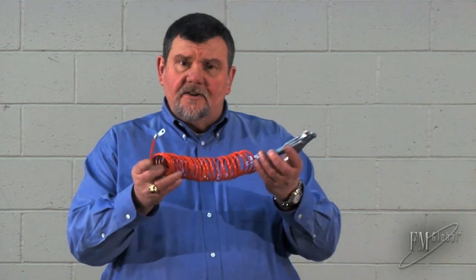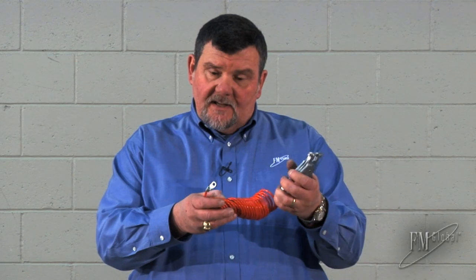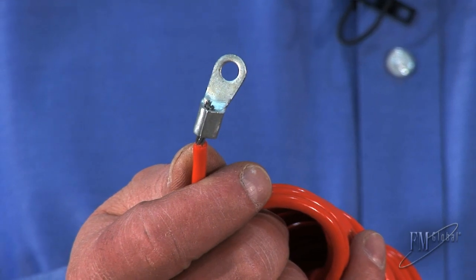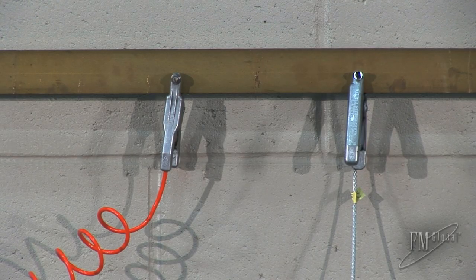This is another version of an FM approved product. Same spring-loaded clamp on this end. The other end is intended where the wire doesn't have to be moved frequently. For example, it could be attached to a grounding bar along the wall or a piece of equipment like a vessel that has liquid poured into it.